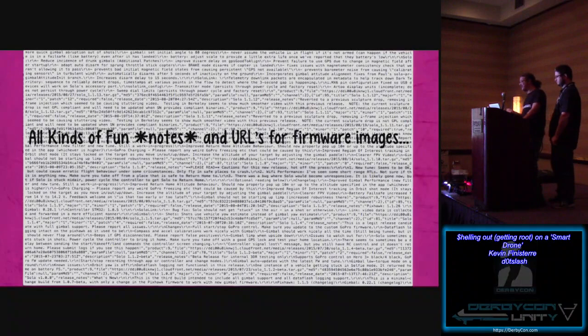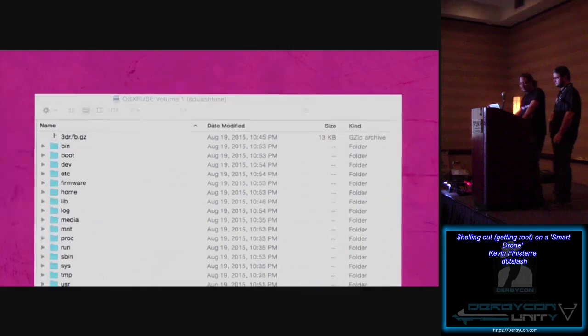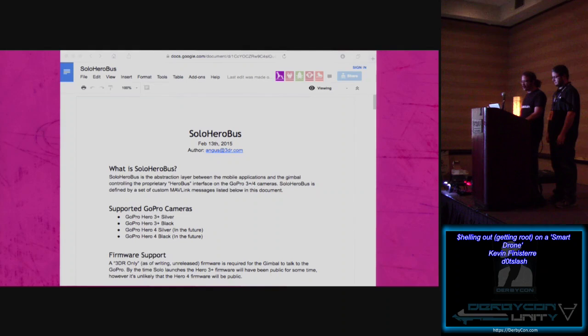Inside that JSON file you'll find the firmware — basically a tar.gz with a SquashFS file in it. They didn't even obfuscate the SquashFS; it's just straight-up regular SquashFS. Mount it up and you've got access to the file system. You get all of their logic for making this thing "smart." In a lot of their scripts, which are all Python, they made the mistake of embedding Google document links for their internal developers — four or five releases in a row. One was a confidential document about GoPro's hero gimbal where they were supposed to be the exclusive vendor or something like that.